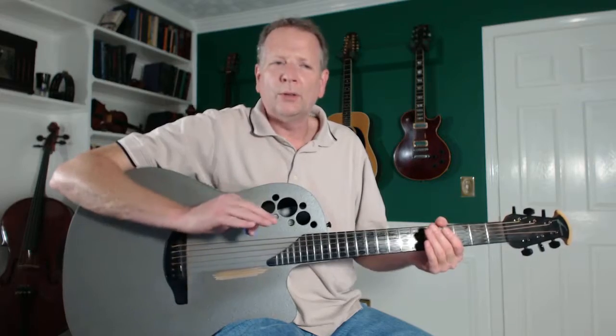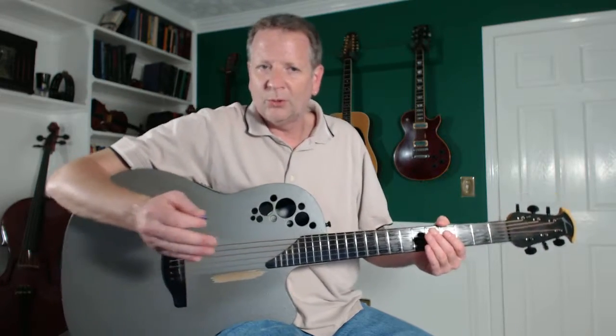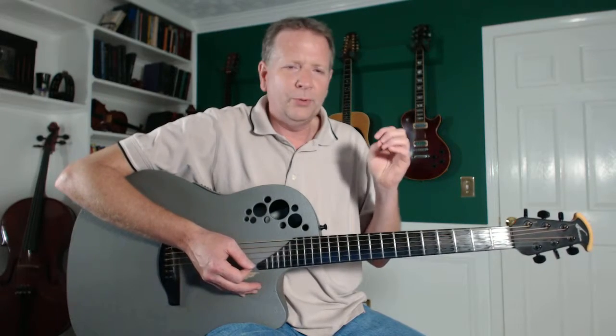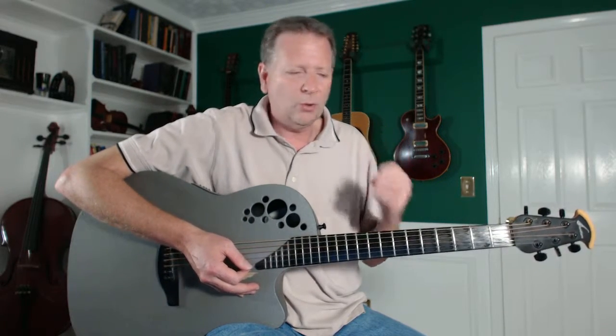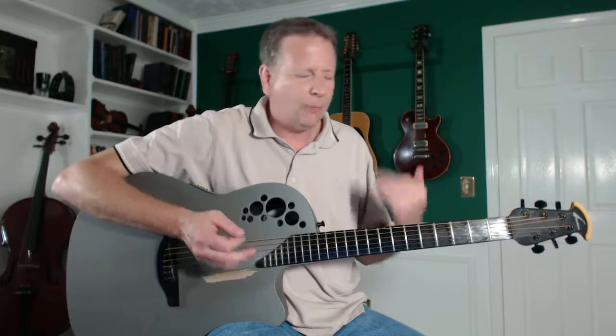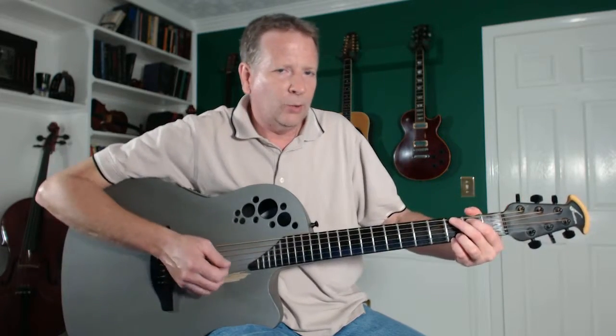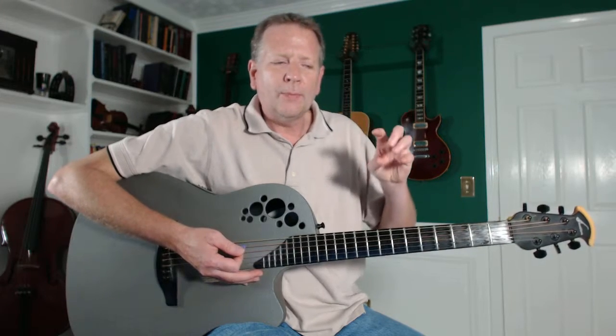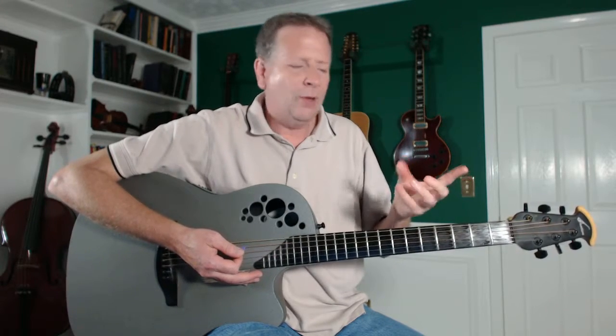This is what I would do at the very first in-person lesson with somebody. A lot of people have trouble with this and we're going to talk about the proper way to hold your guitar so that you can play these chords. So we're going to start with the G chord — that's the most common chord — and we're not even going to worry about doing the whole thing.